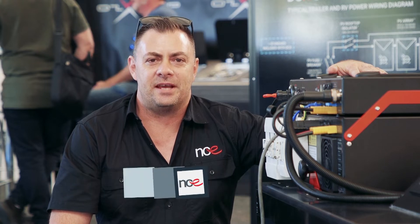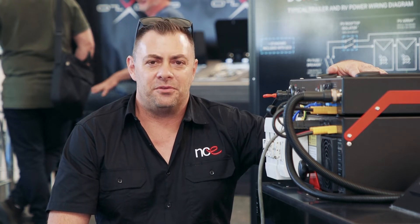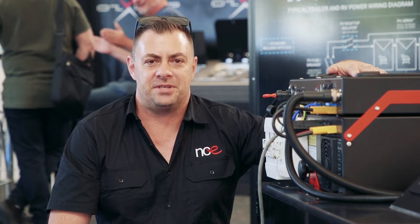Hi everyone, my name is Jared from NCE. Congratulations on the purchase of your new Caravan supplier with a DCX system. Today I'm going to go through a couple of procedures with you, and the first one is a start-up procedure.